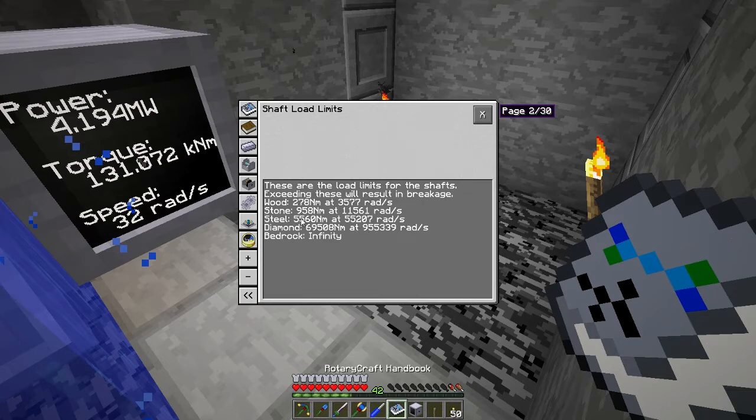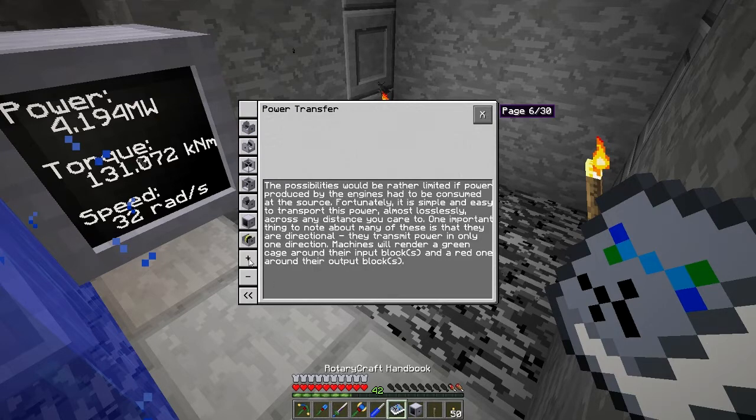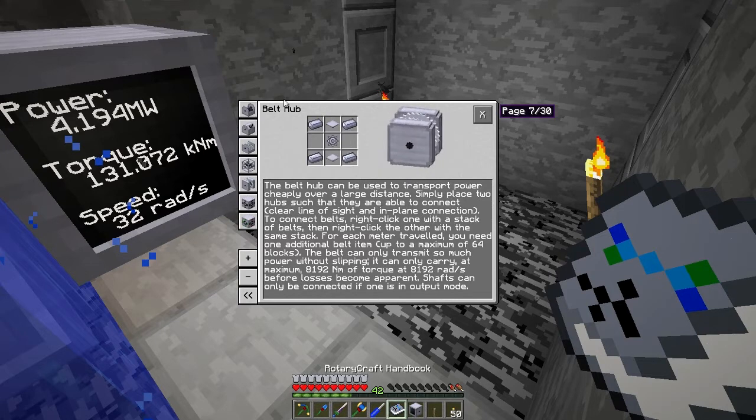We could gear this down to use steel or stone shafts all the way up. The important thing to notice here is that this torque is higher than the diamond value, so the first gear we need to convert this value down will have to be bedrock. I'm not actually going to use shafts all the way up — what I'm going to use is a belt hub.